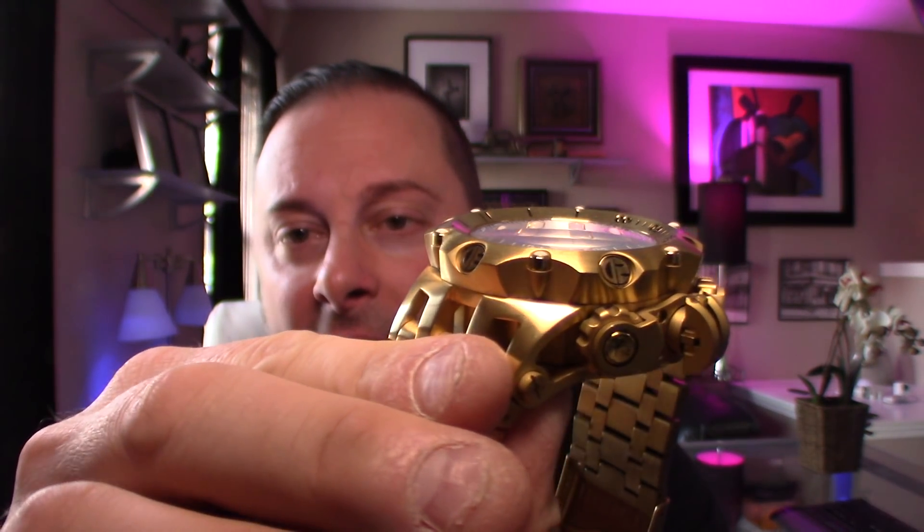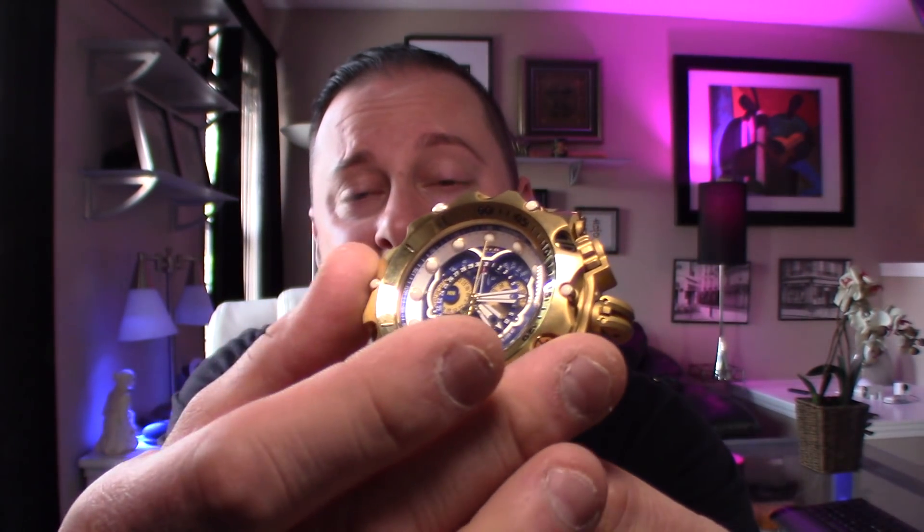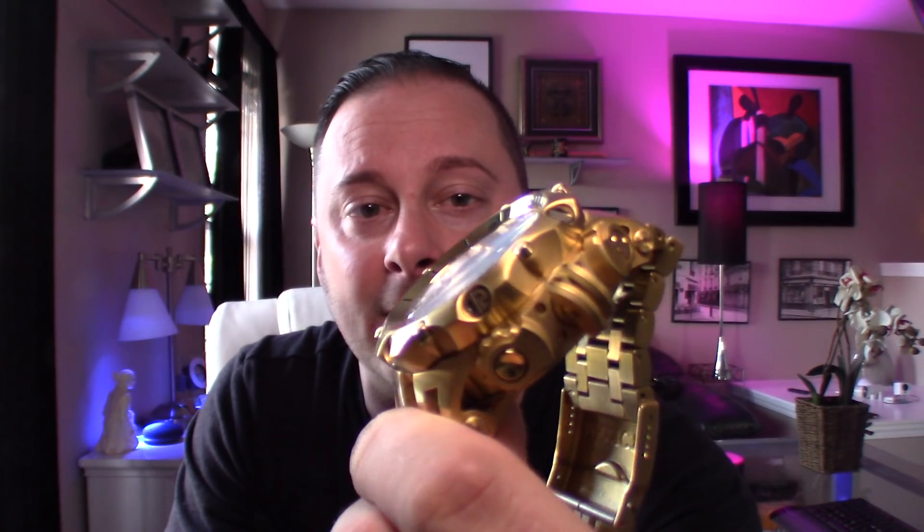What they've done is they've taken the bezel from the Venom 2, which I think is the best looking bezel that Invicta makes. I wish they would do this element on a hybrid Grand Octane — I think it would be awesome. It's just a very, very chiseled, aggressive style bezel. I love this bezel, it's so cool looking. And that's the only part of this watch that's the Venom, and that's why I have the other watches.